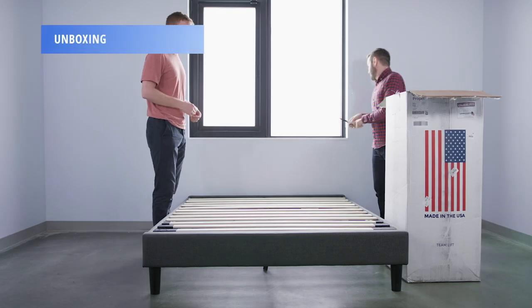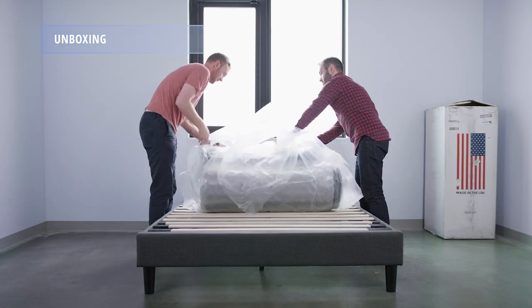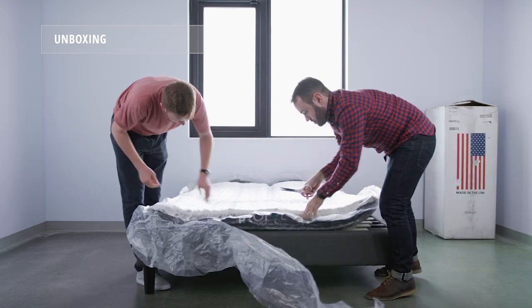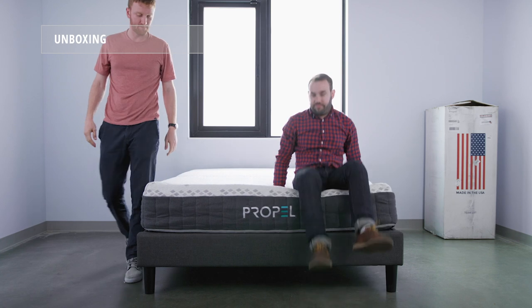To unbox the Propel mattress, grab a friend and move the box to its final destination. Remove the roll-packed mattress from the box and open up the plastic. Give it about 12 to 24 hours to fully recover.